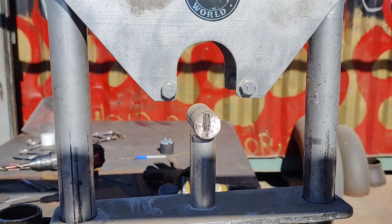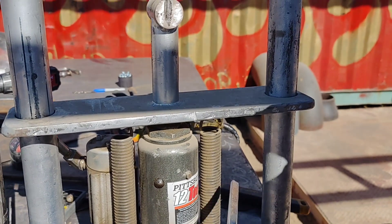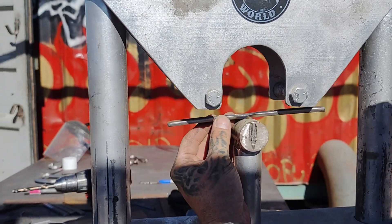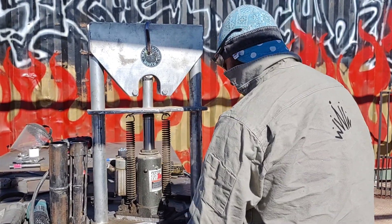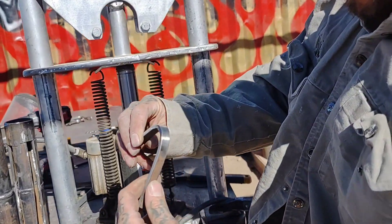Alright, moving right along to the next bead bend. Count to ten. Bead bend. Remember, that right there has to be in the center of that right there when you bend it.